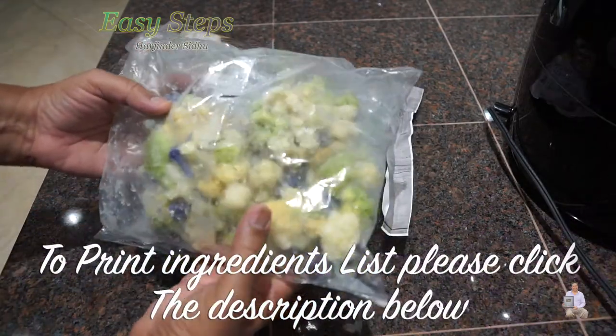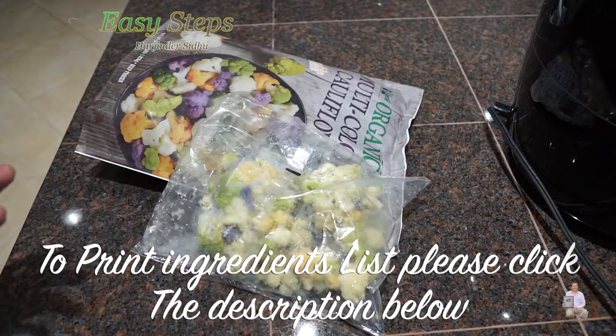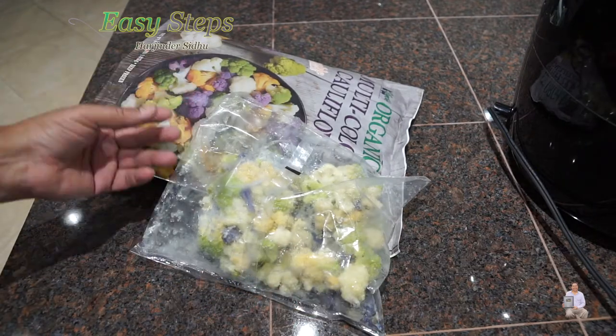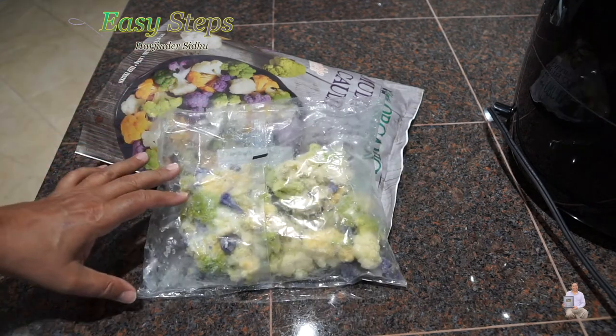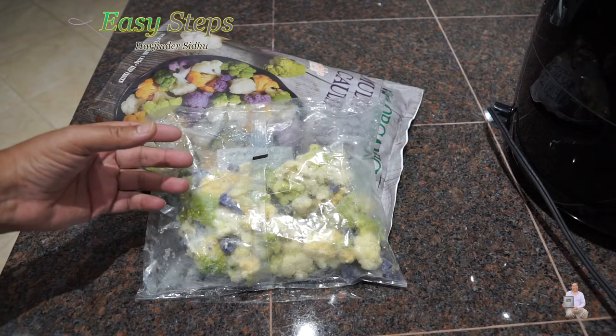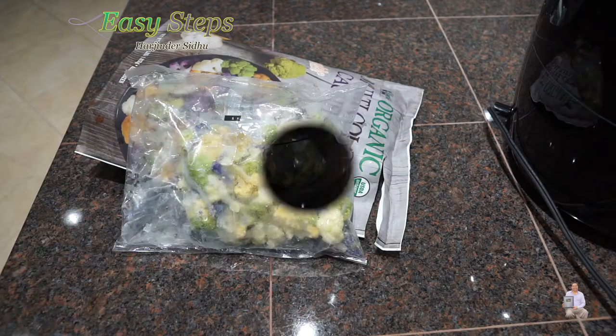When we steam it in the microwave, it becomes mushy and you really don't enjoy it. When you eat cauliflower, you need nice and firm florets. Today I'm going to share with you how we're going to keep our florets nice and firm — I'm going to use the air fryer. Let's get started.